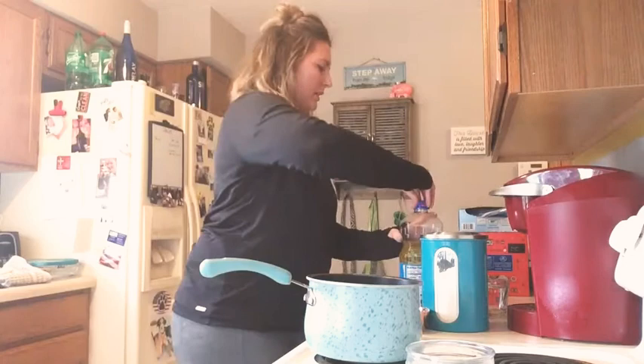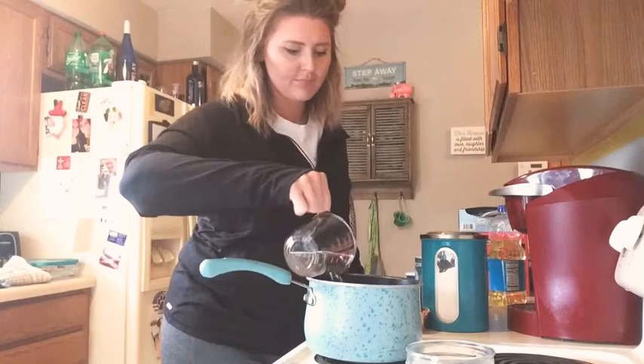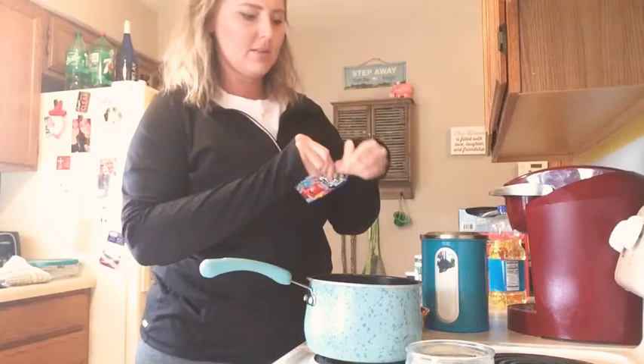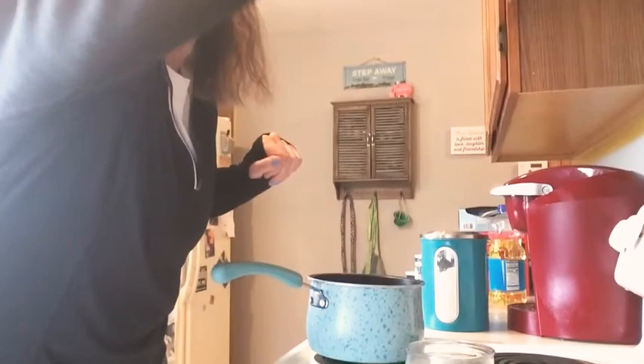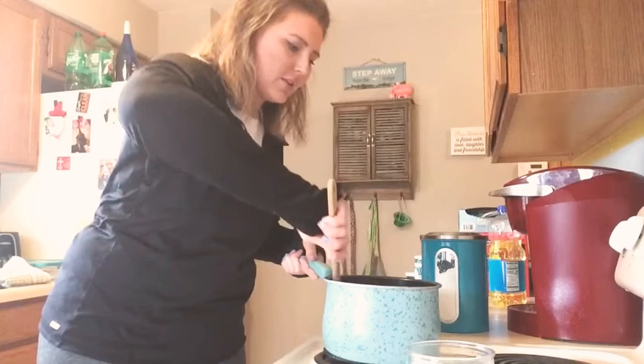One cup of water. And then whatever Kool-Aid that you want — so obviously mine is going to be blue. Now let me get a spatula and you're going to stir it up a little bit until it's all mixed up.